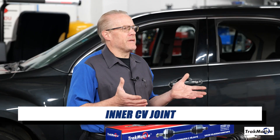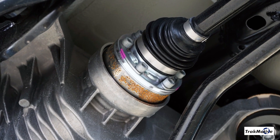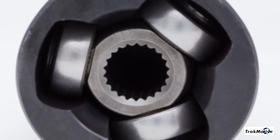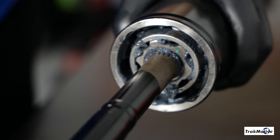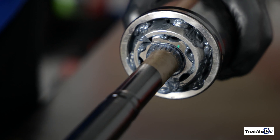The inner CV joint. This joint is located near the transmission and is designed to handle the changes in length of the axle shaft as well as vertical movements from the suspension. This allows the shaft to accommodate varying distances and angles between the transmission and the wheel hub as the vehicle travels over various road surfaces. The inner CV joint typically uses a plunge-type joint design to allow the shaft to slightly slide in and out to adjust for these length changes.